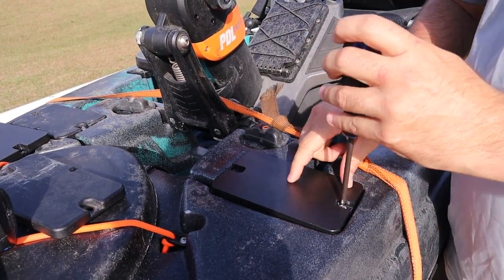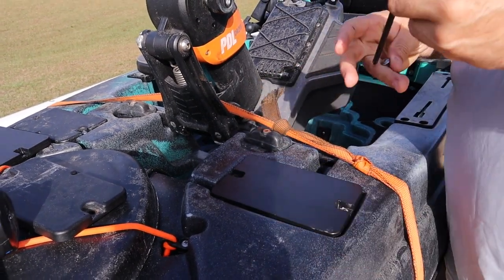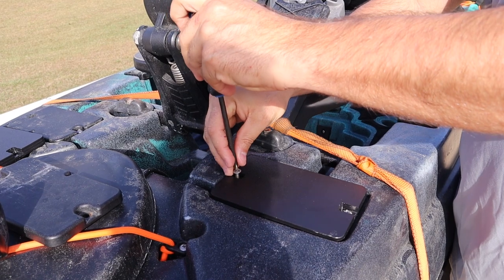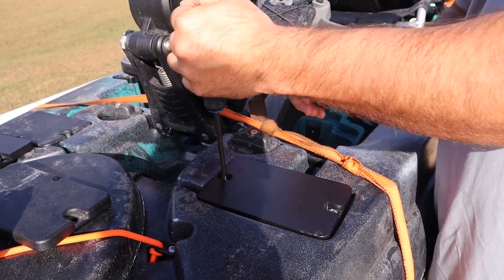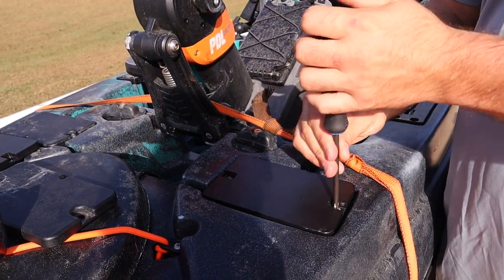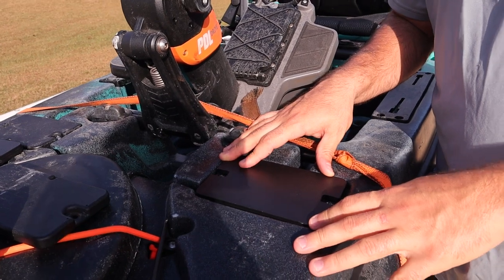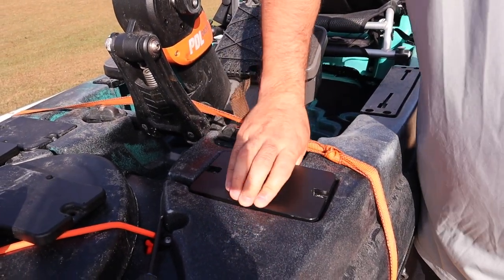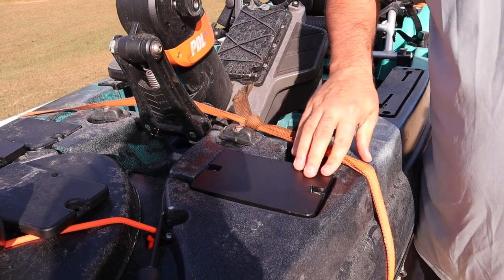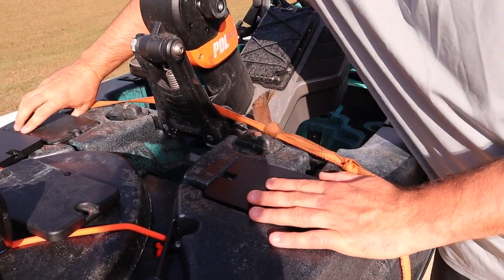Obviously, you'll use the existing hardware. Don't tighten that down too tight or it won't line up correctly. That goes into existing inserts in the kayak, so it's extremely strong. Now, you can have a little bit of roll — not nearly as much. You guys can see it's going to bottom out. It's going to be tight. It's just not going to flex like this one, as you can see here.